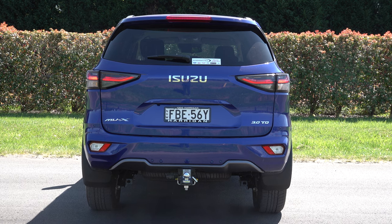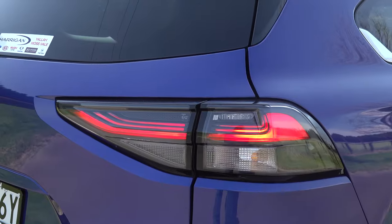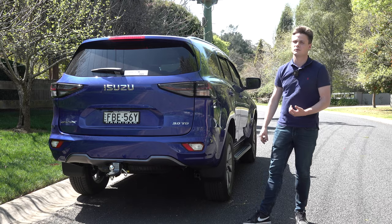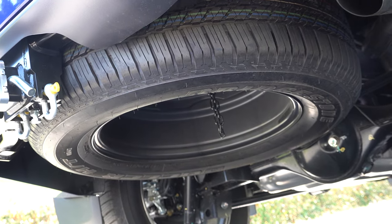At the rear there are part-LED tail lights, and it's fitted with a tow bar as it has a 3.5-tonne towing capacity. Further down the bottom you have a full-size spare tyre.